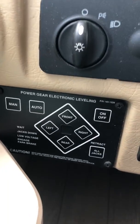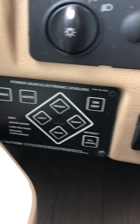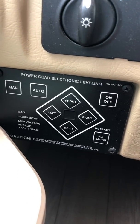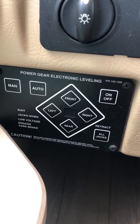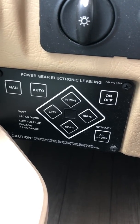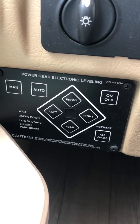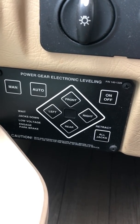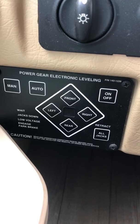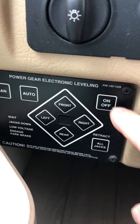Keep the truck running. These are your leveling jacks. Make sure the vehicle is as level as it can be. If the front or the back is facing down, the jacks will go down and pick it up as much as they can. If they realize they can't go any higher and it won't be level, it'll just start beeping and you'll have to retract them.